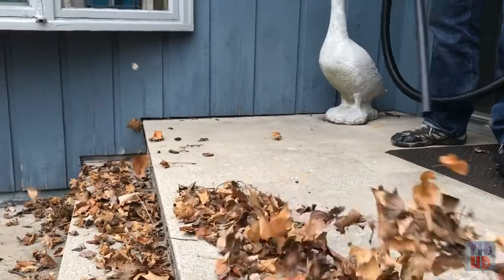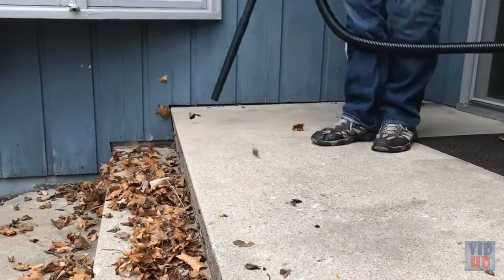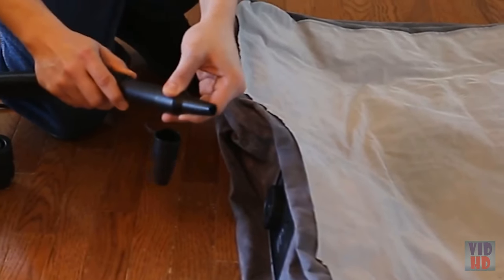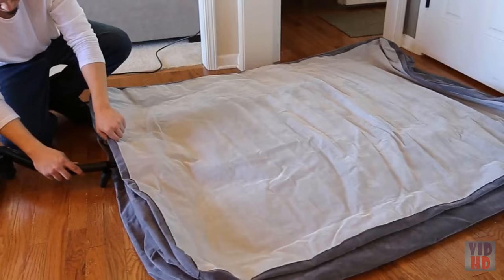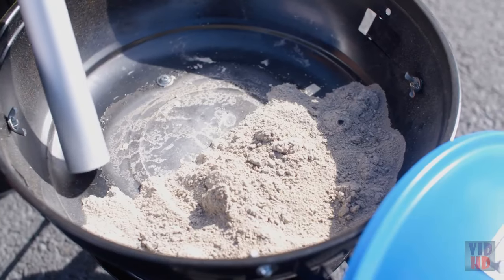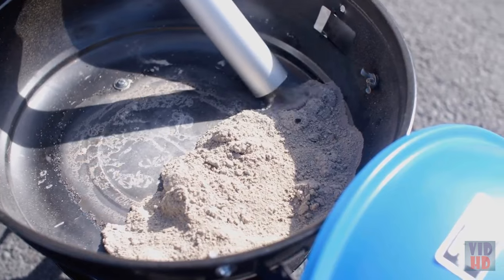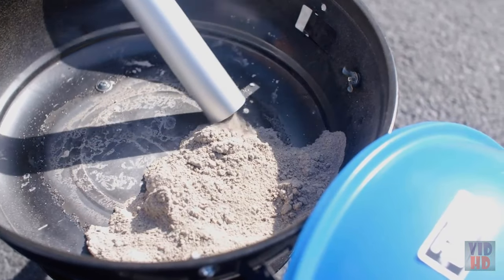Many Stanley wet-dry vacuums feature a high-performance blower port, perfect for blowing leaves off the patio. You can even use the inflator kit to turn your vacuum into a custom tool for quickly inflating your air mattress. And for cold ash cleanup, the Stanley Ash Vac is just the tool you need to clean out your fireplace, grill, and bonfire plans.